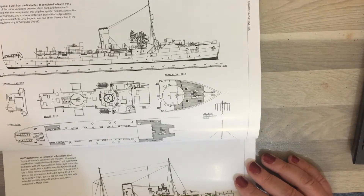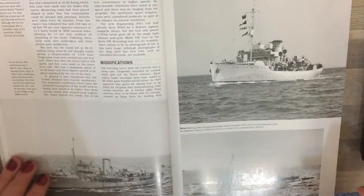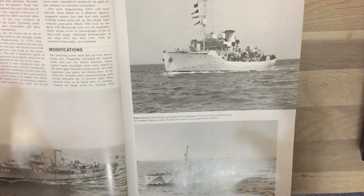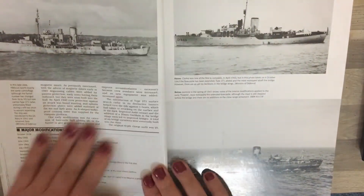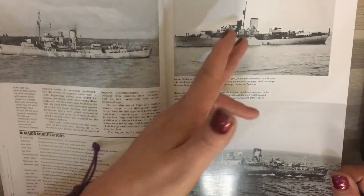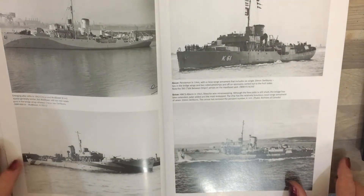As you go through the book you'll find loads of drawings detailing all the different parts, armaments and layouts. The first section covers the design of the flower, talking about modifications and other details. There are great photographs showing some of the anti-dazzle camouflage used to make it harder for submarines to gauge distance, lots of photographs showing the longer and shorter fo'c'sles, and things like the mast being fore or aft of the bridge.